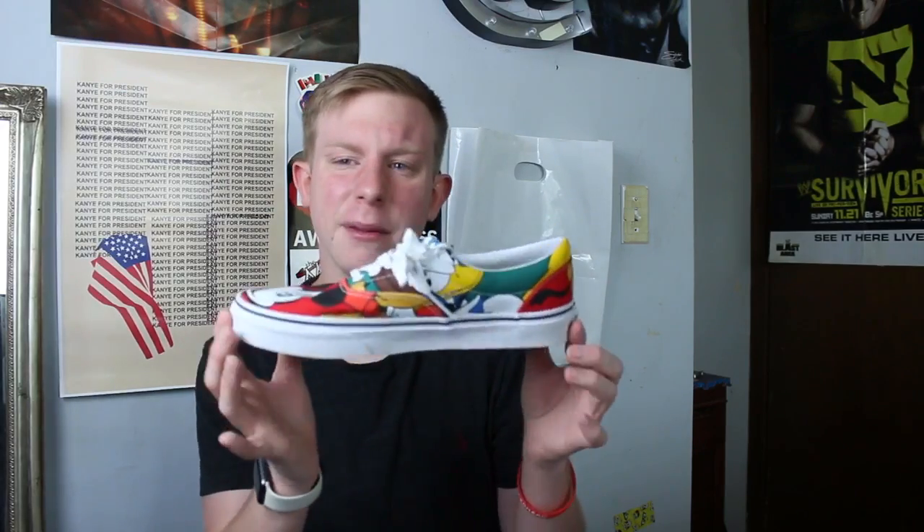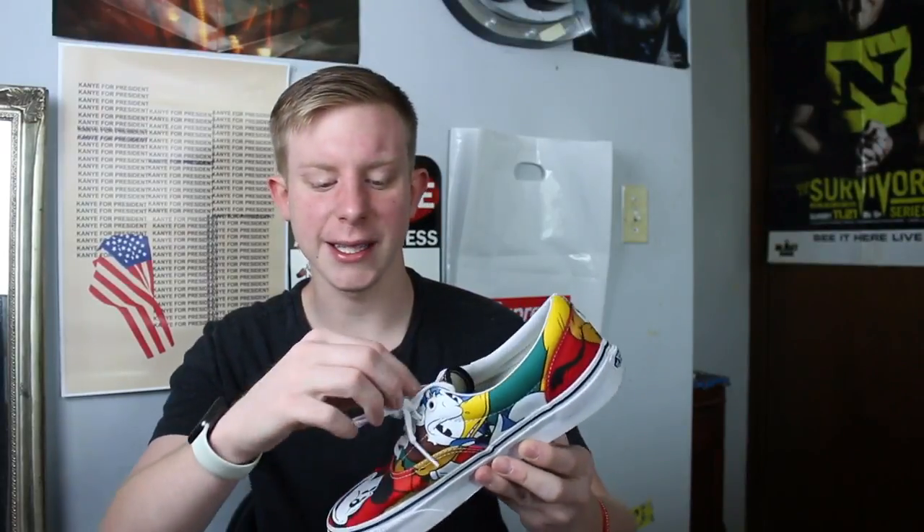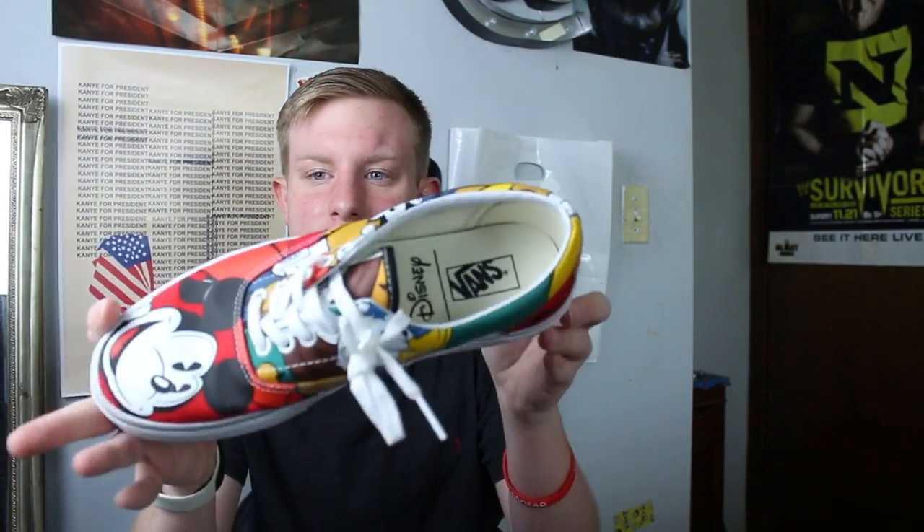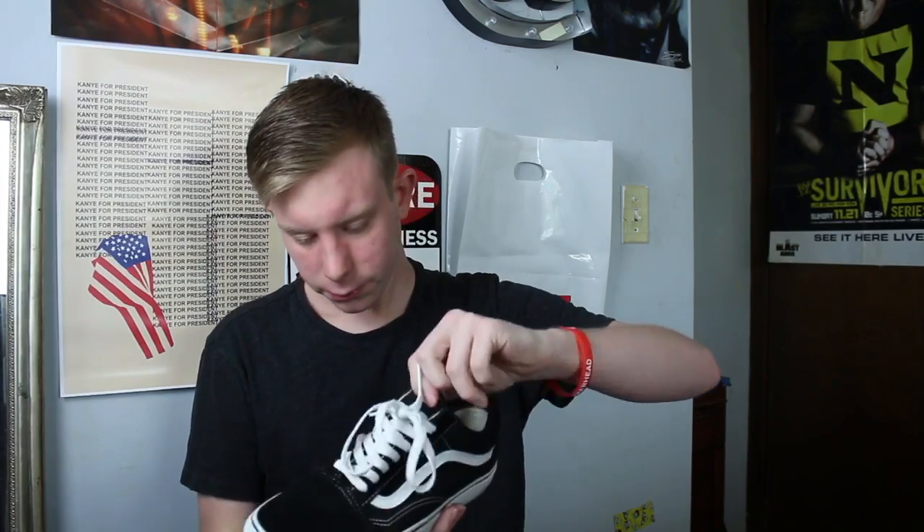The first thing we have is these Mickey and Friends Vans Authentics. I wanted to get the whole Disney and Vans collab but never got around to it. The only ones I really want are the Mickey and Friends skate highs or something like that. But yeah, these are pretty cool.